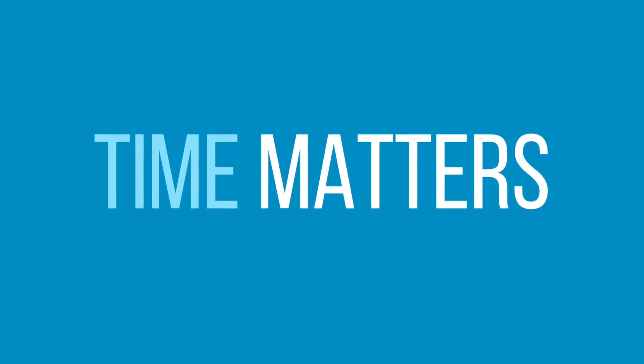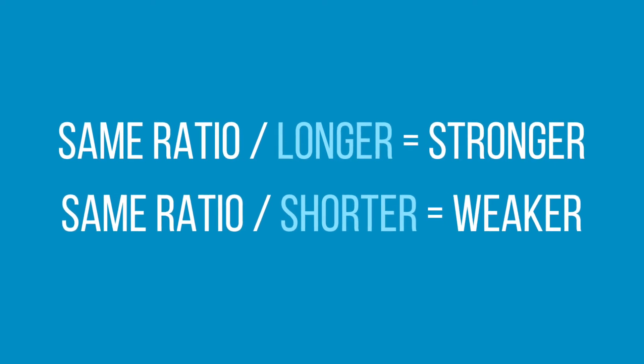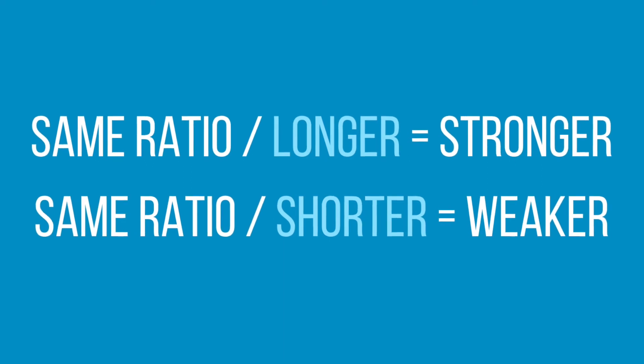Number four: time matters. Time is also a very important factor in making cold brew. The longer you brew, the stronger your cold brew will be, and the shorter the brewing time, the weaker it will be. You also have to take ratio into account — ratio and time go hand in hand. For example, the same ratio brewed longer gives a stronger cold brew, or brewed for a shorter time gives a weaker one. Cold brewing does require some experimentation, so we really encourage you to experiment with time and ratio to find the cold brew you like.